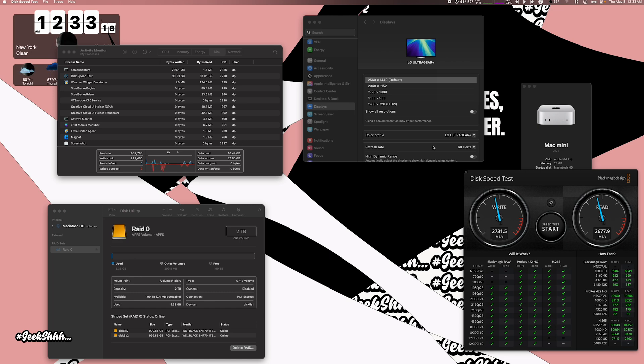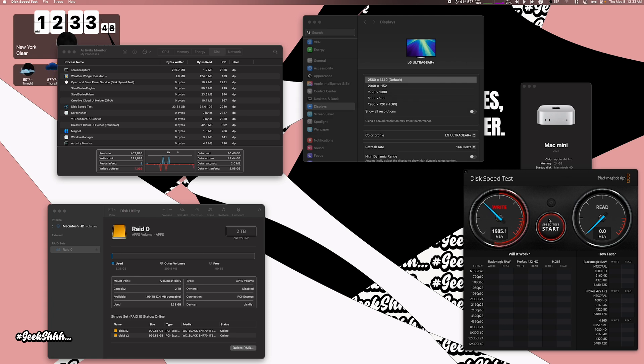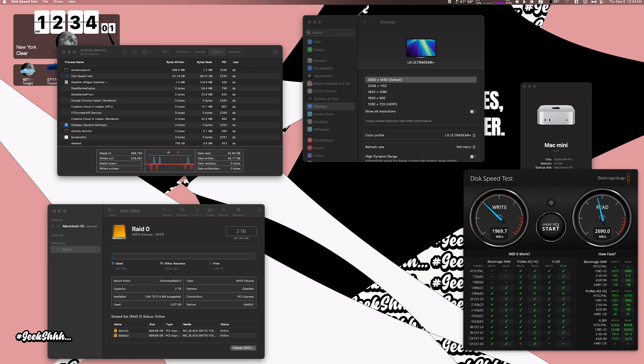Now, if you're utilizing the display ports on the back of the hub, it's going to affect the speeds you get when doing RAID 0 for 40 gigabytes per second. Right now I have it at 60Hz — let me put it up to 140Hz and run the speed test again. You can see we took a dip in performance because raising the refresh rate means a lot more functionality is going through that one Thunderbolt cable, which affects the storage speeds. So keep an eye on that.